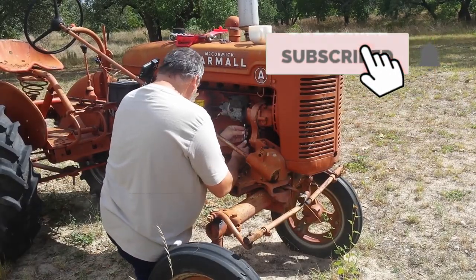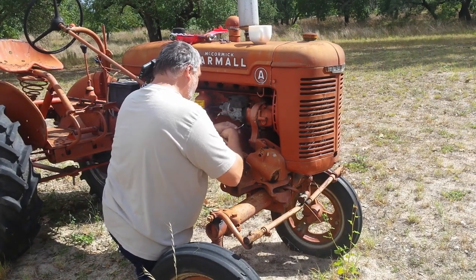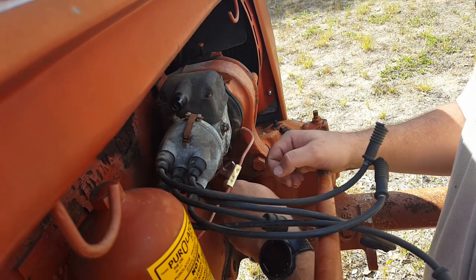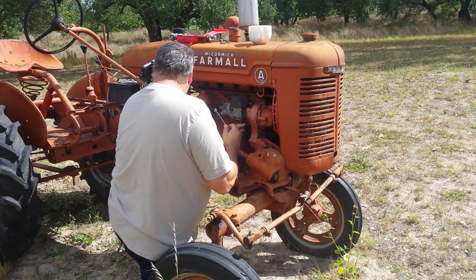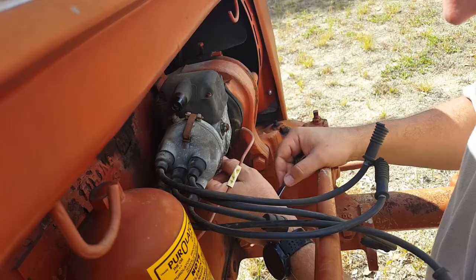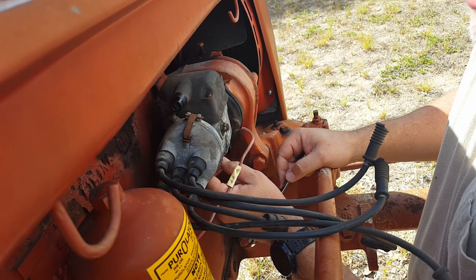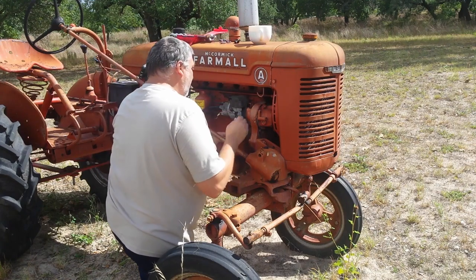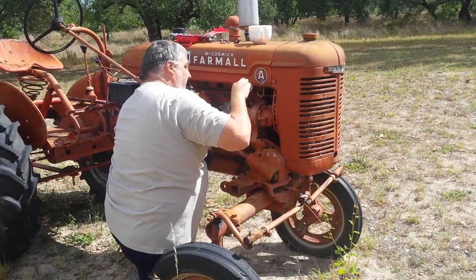For some reason lately it's been giving us some issues and we just haven't gotten it started in quite a while. I try every so often thinking maybe this time it'll work, but it doesn't. I'm going to break down and take a look at it. Also, at one point we must have busted a seal or something because now there's oil leaking, so probably this fall when it gets cooler I'll pull it into the shop and take a look.